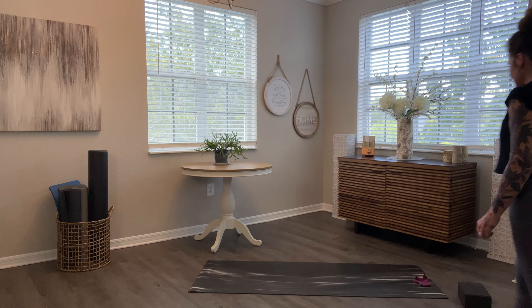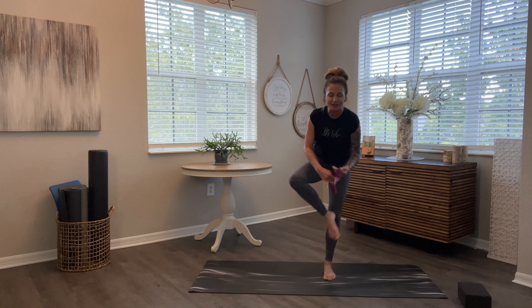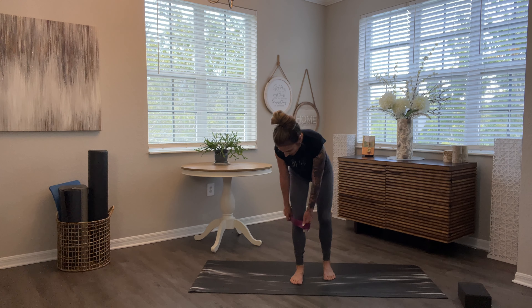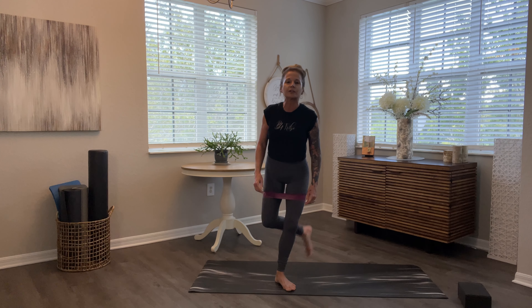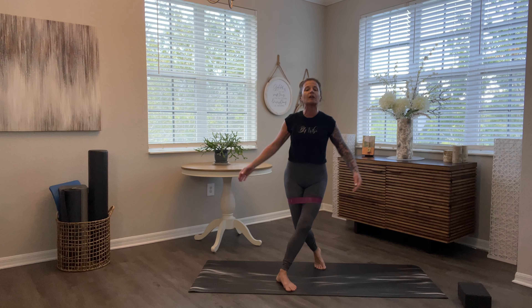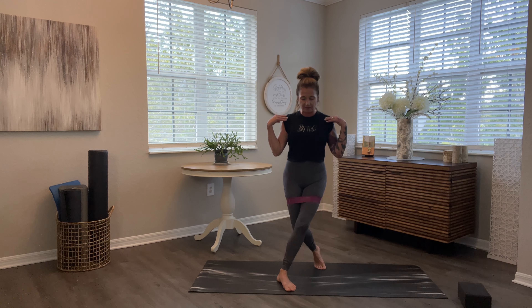Alright, you guys. For this one, you are going to pop the band on. Five exercises for this video. Pop the band around your thighs. I love this one — it's curtsy pulses. Step out with your right foot, hips face forward. All you're going to do is pulse down like this. Bellies in nice and tight, relax your shoulders.